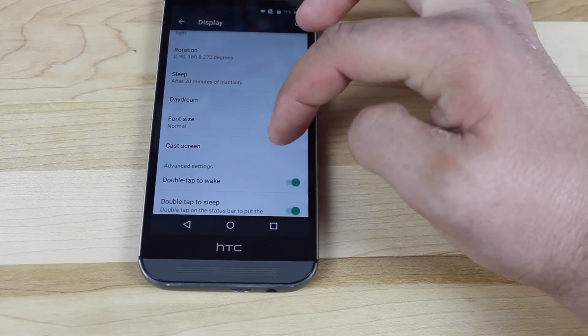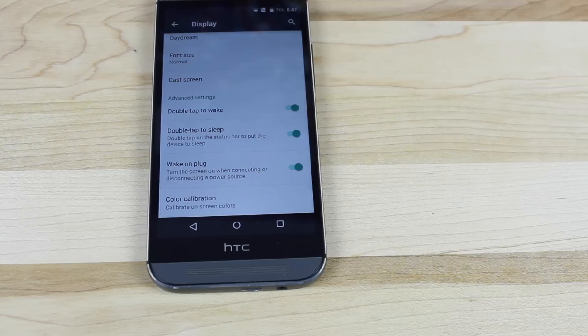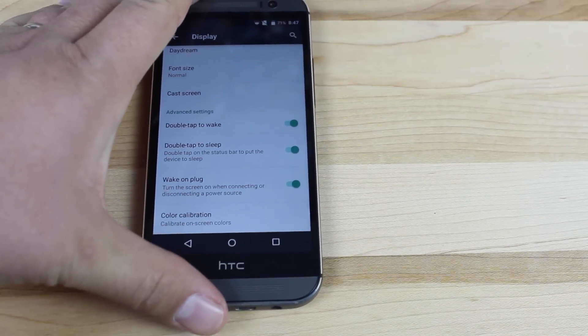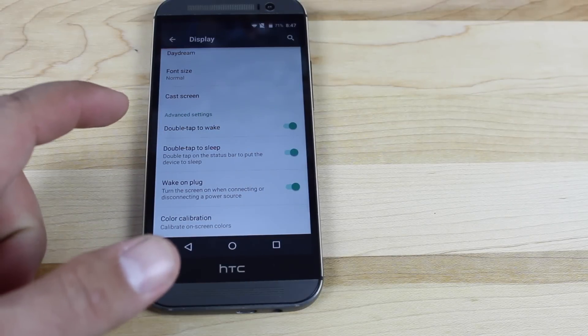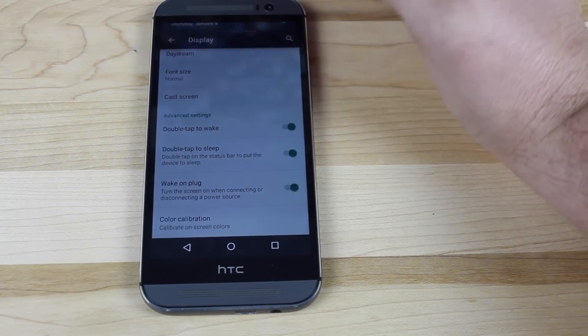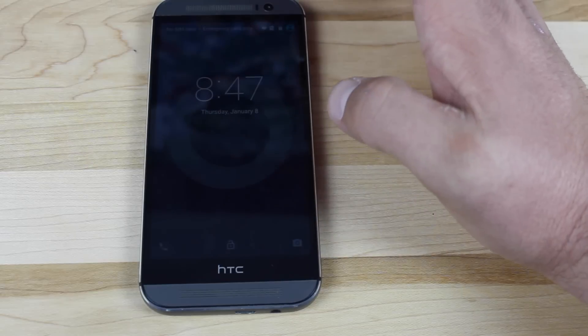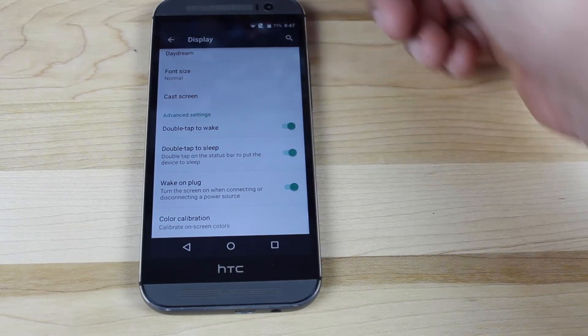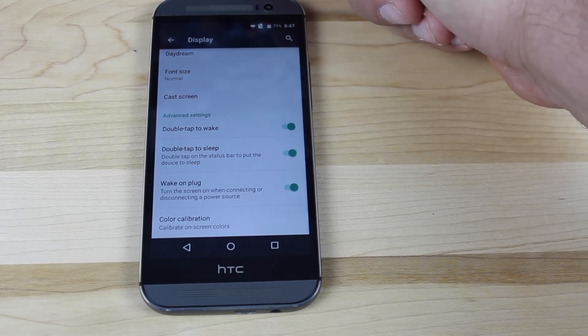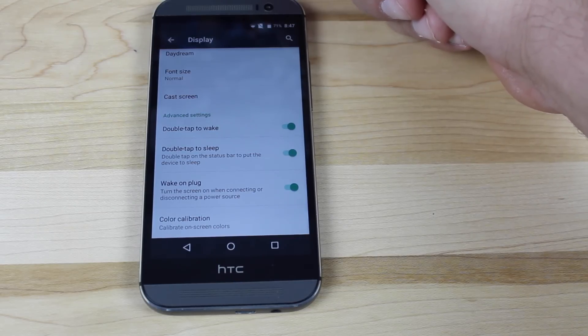There is an option here to cast the screen. Under advanced settings, you have a double tap to wake feature which you can enable, and a double tap to sleep. So if you double tap on the status bar it'll put the phone to sleep, and double tap to wake the device — which is really awesome on the HTC One M8 because the power button's way up here, and on this five-inch display that can sometimes be a little difficult to get to.